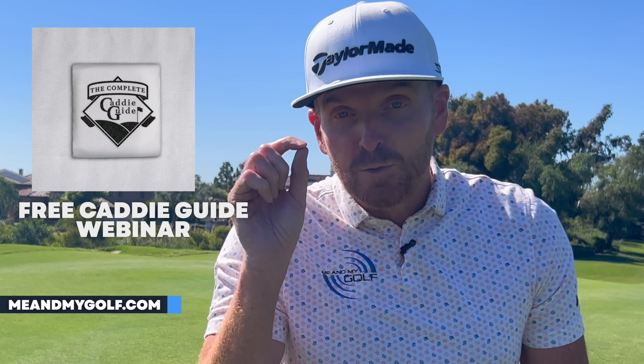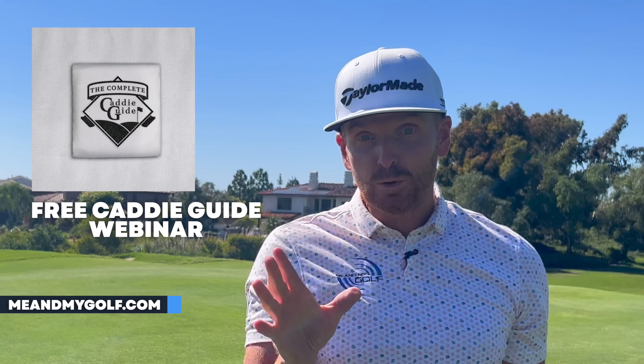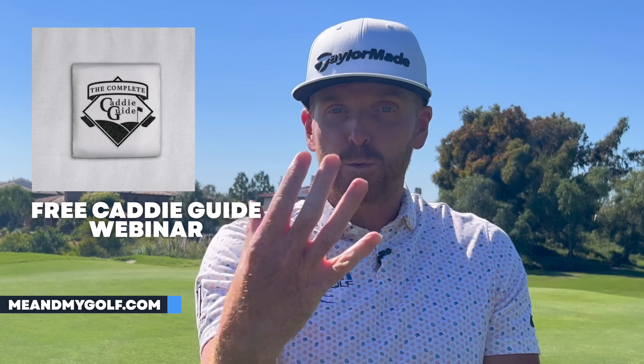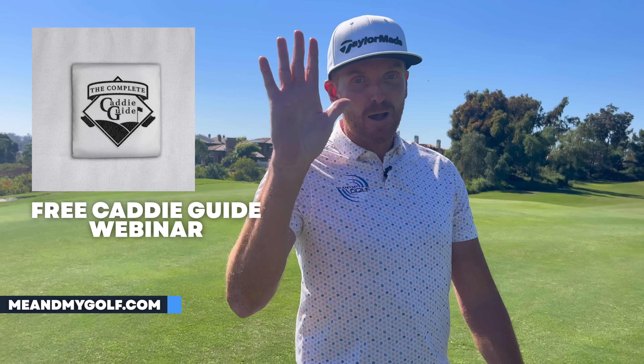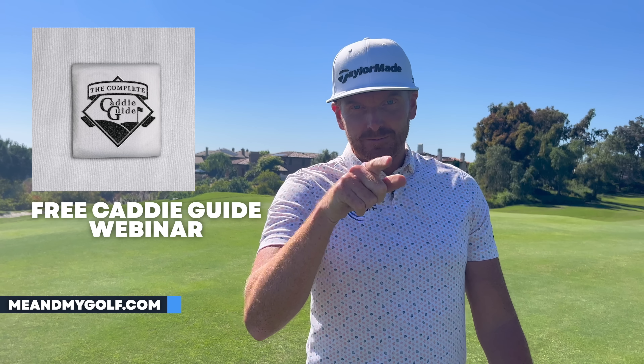How would you like to knock five shots off your score without changing your golf swing? The Complete Caddy Guide is live now. Sign up before Wednesday at 2pm UK time — within the next 48 hours — and you'll get access to our free webinar where me and Andy walk through the plan and show you how to save five shots off your score. Thanks so much and don't forget to click the link in the description.